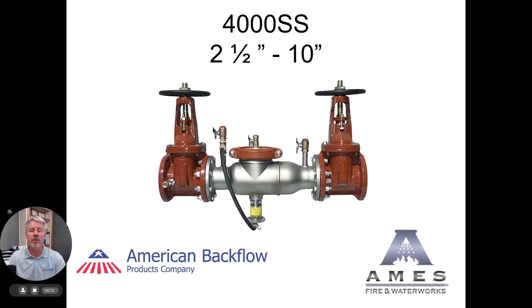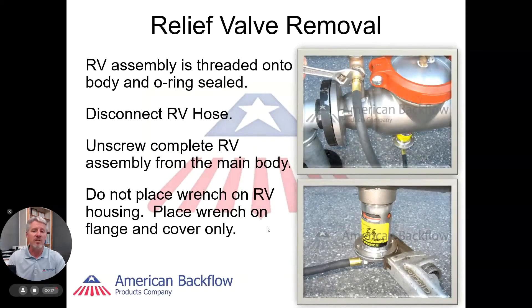If you look at this on your screen, you'll see that the relief valve is mounted underneath the backflow preventer. Once we remove the sensing line, we're going to unscrew that relief valve counterclockwise. If you're using a pipe wrench, make sure that you're putting the pipe wrench on the body flange and not on the side body.